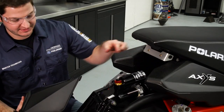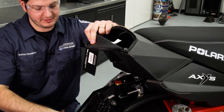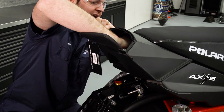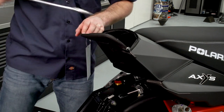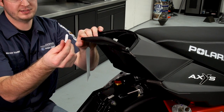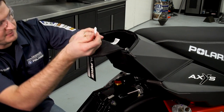With the bracket installed, we can go ahead and fit the bag up to the machine. Then we're going to take our T40 Torx fasteners and from the inside of the bag, we'll thread them into the bracket. With the Torx fasteners installed, the last step is going to be to install the white plastic push rivets through the bag into the bottom side of the seat.